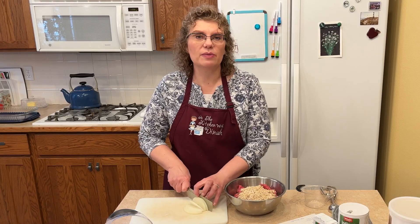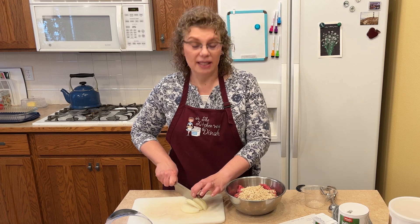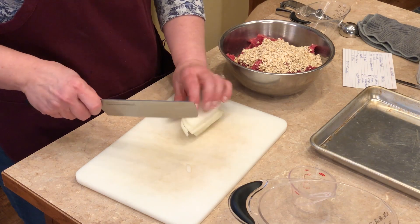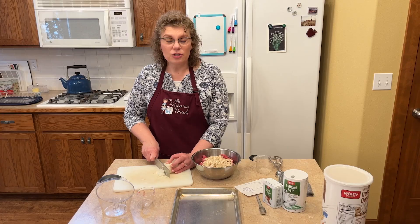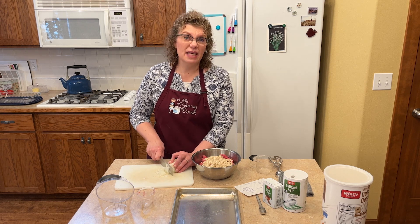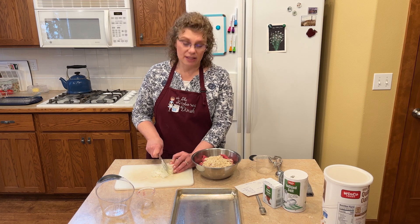This is also a great recipe if you know somebody who's sick or lost a loved one and you need to take a meal to someone. All ages seem to really enjoy it. I usually serve it over egg noodles.